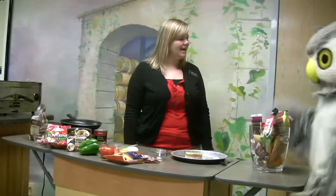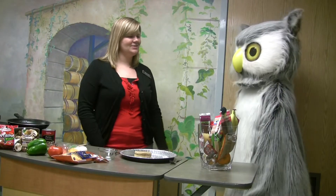Hi Howie! Thanks for coming to Hy-Vee. I'm the dietitian here. I wanted to talk to you today about breakfast.